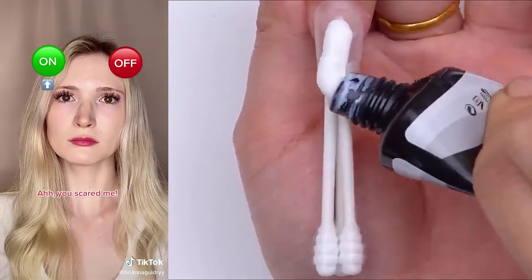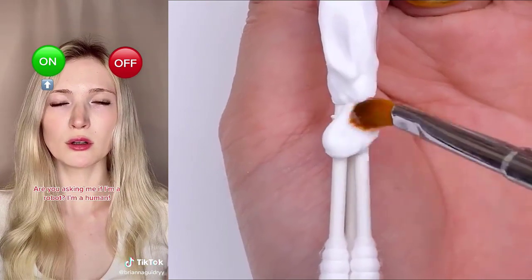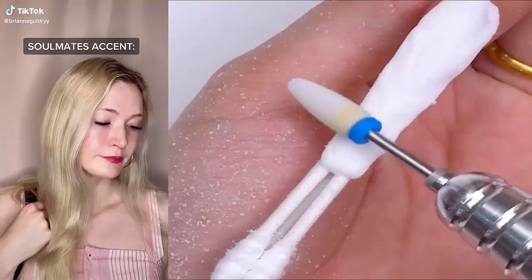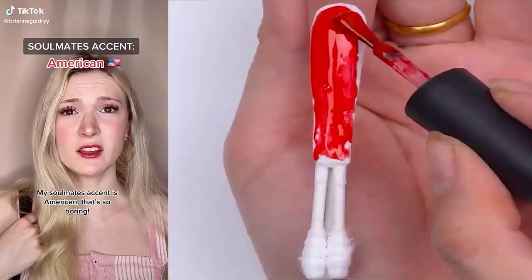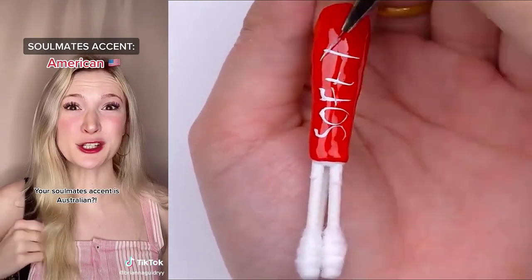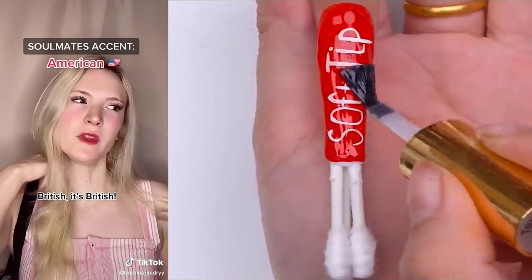You scared me. Why are you so loud? What AI model are you? Are you asking me if I'm a robot? I'm a human. Human? My soulmate's accent is American? That's so boring. But I might. Your soulmate's accent is Australian? And yours is... British. It's British.